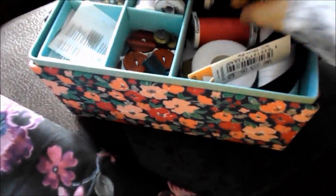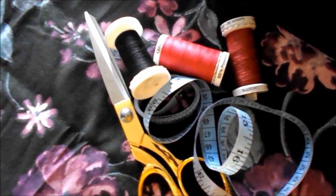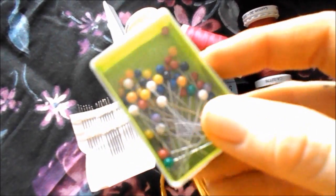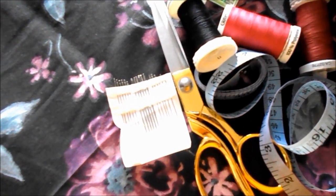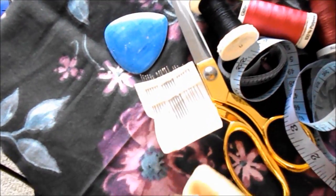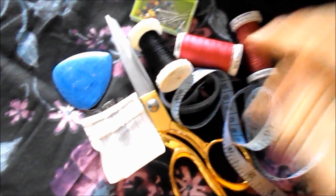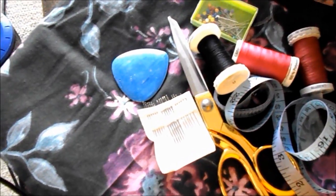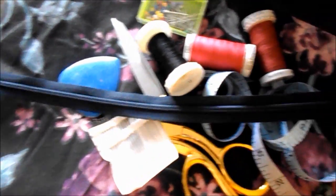You'll need thread in whatever color matches your material. You'll need needles or a sewing machine, and you'll need some pins. The last supply is tailor's chalk — if you don't have it, use normal chalk or pencil, but wash the garment before wearing if you use pencil. Finally, you'll need either a zip (a 12-inch zip is usually big enough) or elastic in the waist instead.